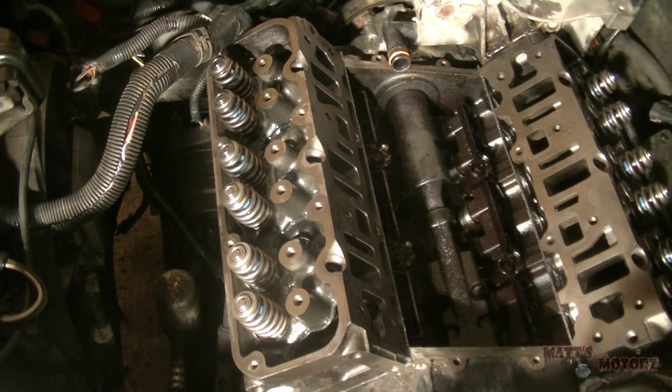One thing you want to find out is if your bolts are what's called torque-to-yield bolts, or stretch bolts, meaning you cannot reuse them — you have to buy new ones. It's very important that you find that out.